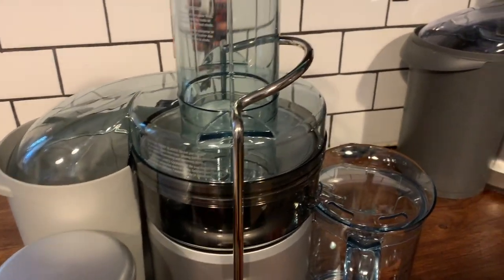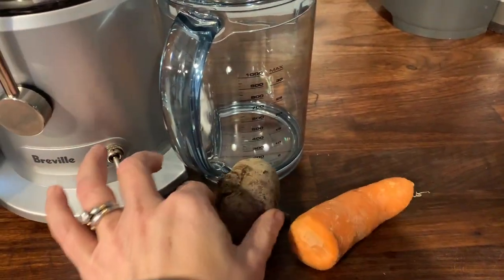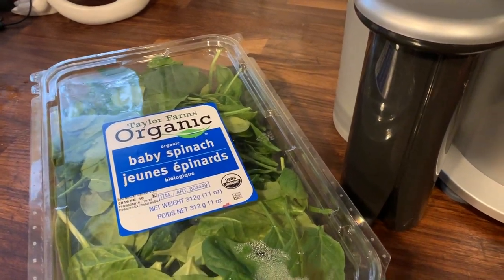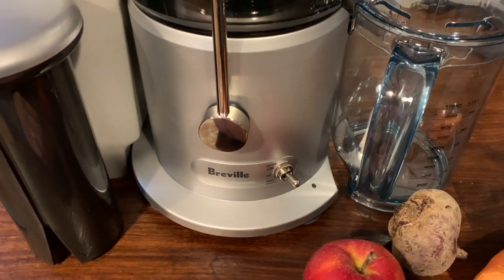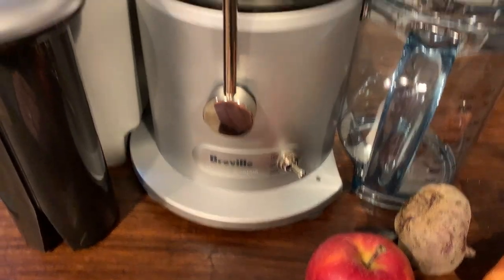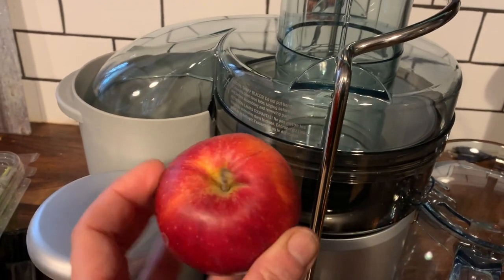So we're going to test out the Juice Fountain Plus. I've got an apple, half a carrot, a beet, and I also have some spinach that I'm going to feed through. We're going to turn it on low. See, it runs fairly quietly. And the first thing we'll do is start with an apple.